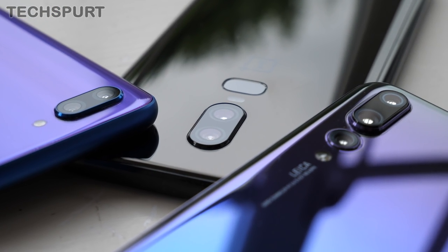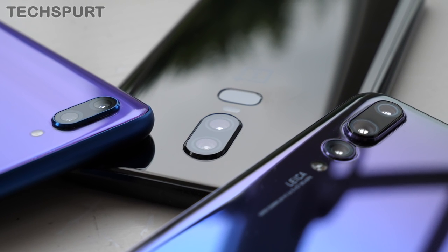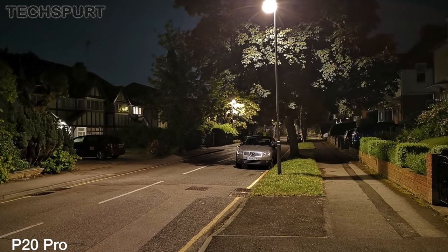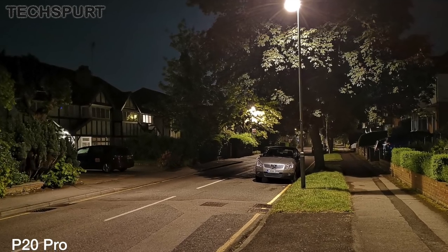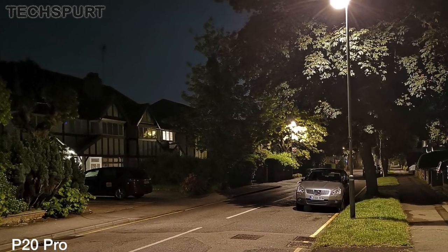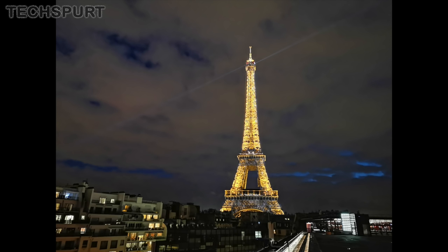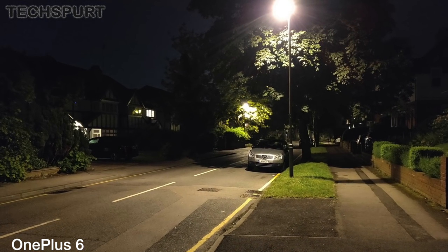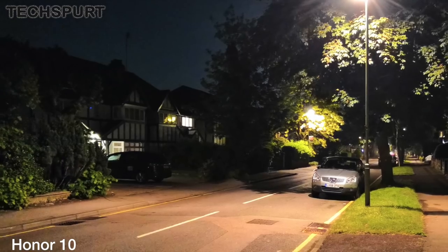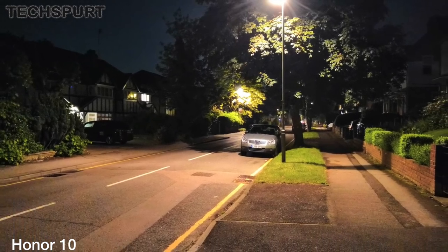All three of these phones boast at least one lens with a wide aperture for low-light shots, which means they all produce some pretty good night shots. The P20 Pro is again the big daddy — you get impressive levels of detail in low-light shots, and when viewed back on a big screen there's still plenty of crisp detail, with only a little bit of grain creeping in. You also have that brilliant night mode to produce even better results when needed. The OnePlus 6 isn't too far behind, with still perfectly acceptable results when viewed on a large screen. And while the Honor 10 is once again in last place, the test photos still come out pretty great considering the budget price.